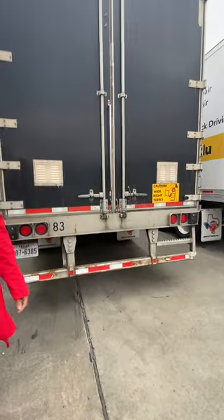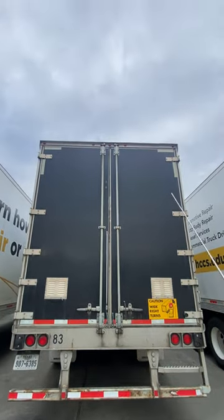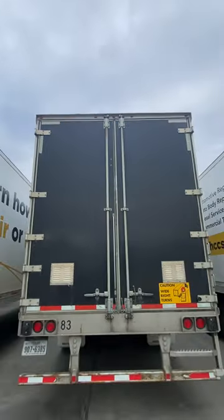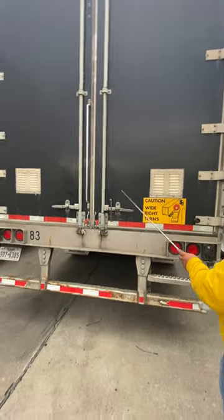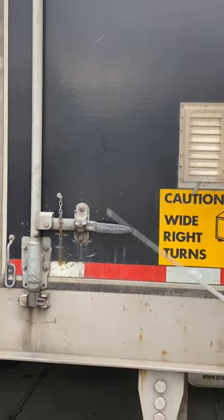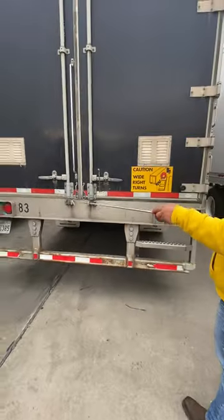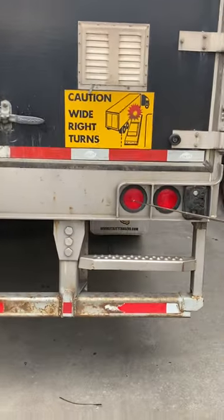Finally at the rear — the last part. Starting from the top and working our way down: running lights on top are properly mounted and secured, not cracked, bent, or broken, clean and clear, red in color. Coming down, we have the door and door latch, both properly mounted and secured, not cracked, bent, or broken. The door is in the latched and locked position. Then we have the tail lights, properly mounted and secured, not cracked, bent, or broken, clean and clear, red in color.